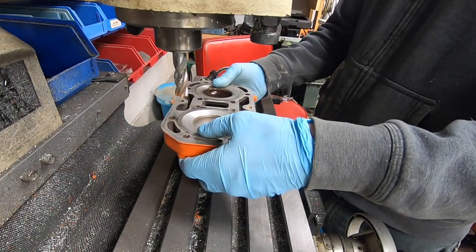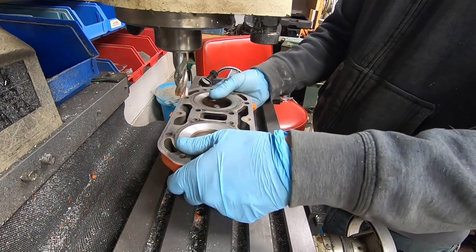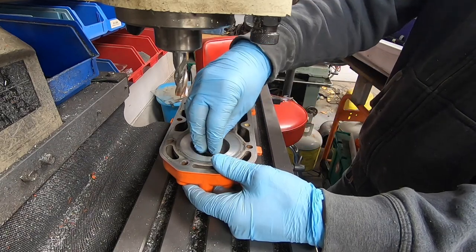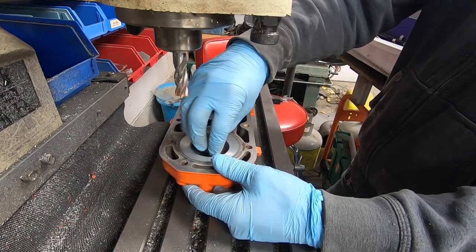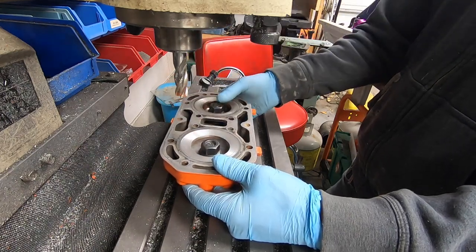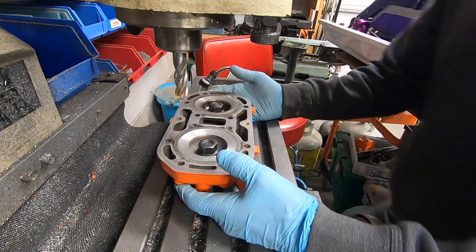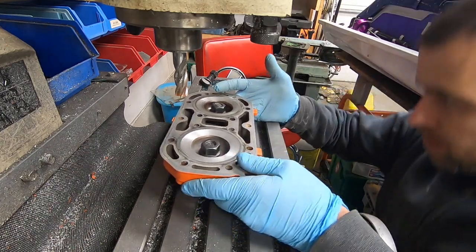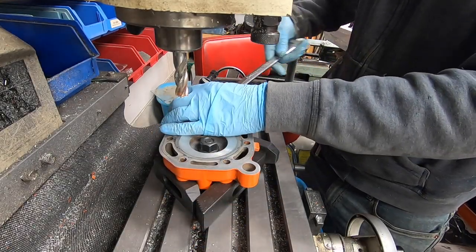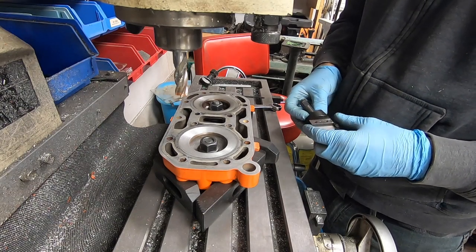I've got to set this up this way. Fortunately, this doesn't need a whole lot of support to do this machining process. There won't be a huge load on the head, so I should be able to set it up just like this with a parallel or some sort of block.